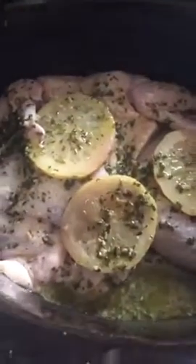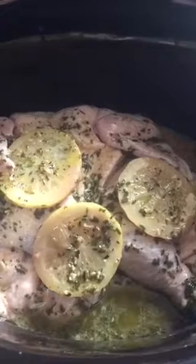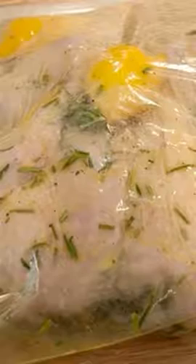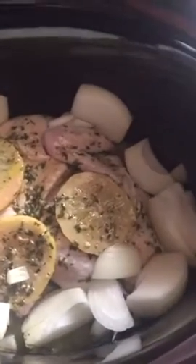This is our first step. All you need is to throw together this marinade and throw it on top. The recipe is coming right now. After you either marinate the chicken or just throw this marinade recipe on top, you're ready to go.